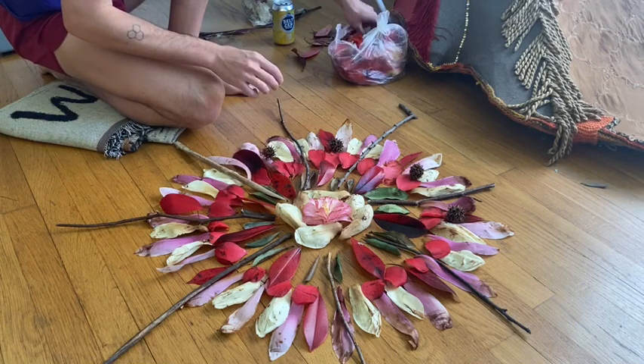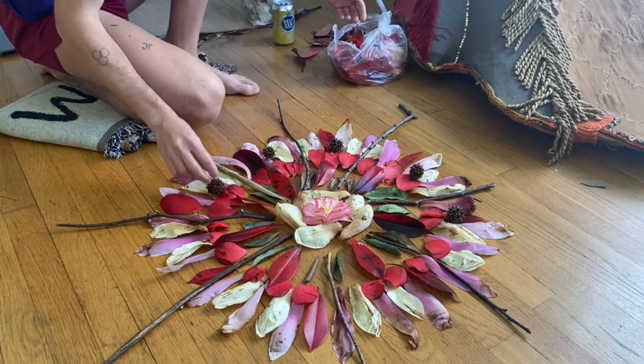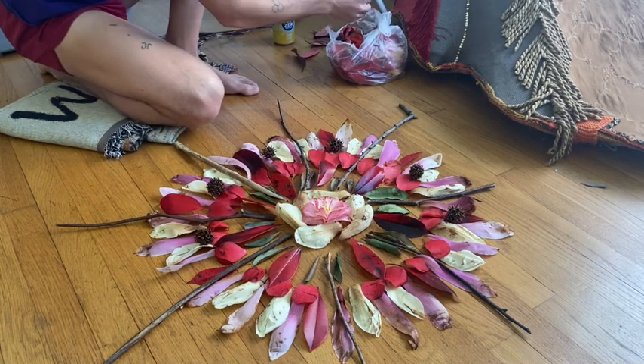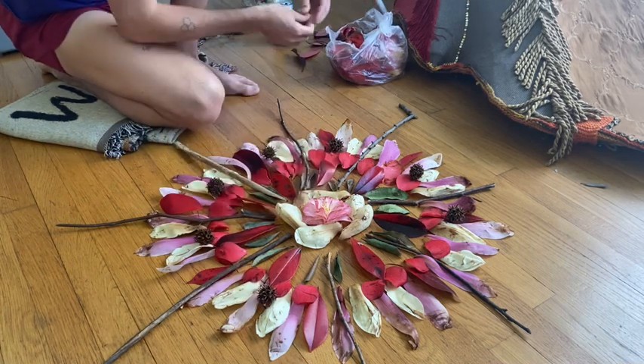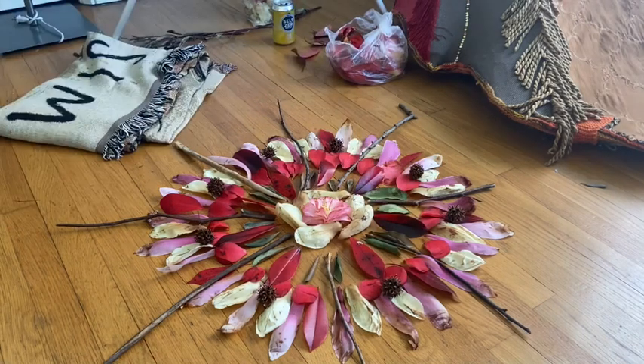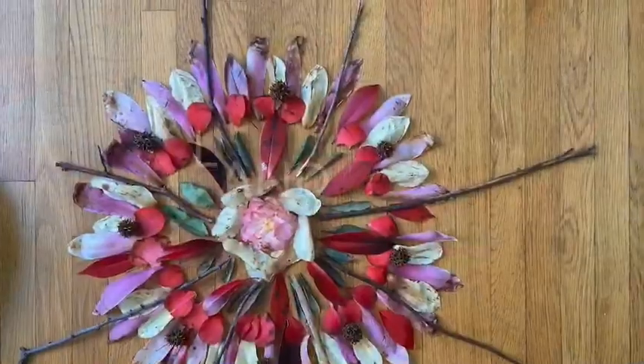Because these materials — organic materials — were once living things, they'll deteriorate. So the best way to keep a hold of this artwork that you make is to take a photograph of it and then compost these materials. I am so excited to see what you come up with, what materials you collect, and how you go about making a radially symmetrical artwork. Please don't hesitate to share with me what you've made — I would love to see them. Thank you.